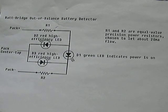Here's a fun little circuit called a BatBridge, made by Lee Hart. It essentially tells you at a quick glance if your battery pack is out of balance. It's not doing it at a cell level or per-battery level — it's comparing the front part of the battery pack to the back part, telling you which side in the middle is stronger or weaker than the other.